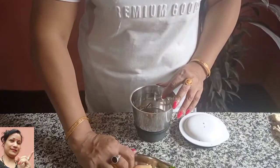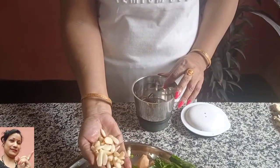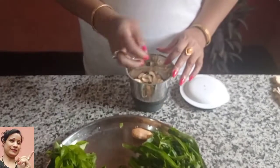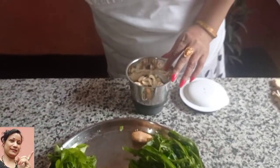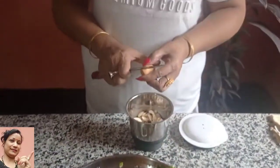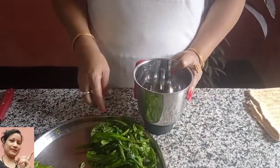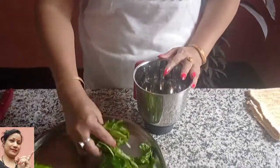I'm going to make a little more. I am going to mix the dough.